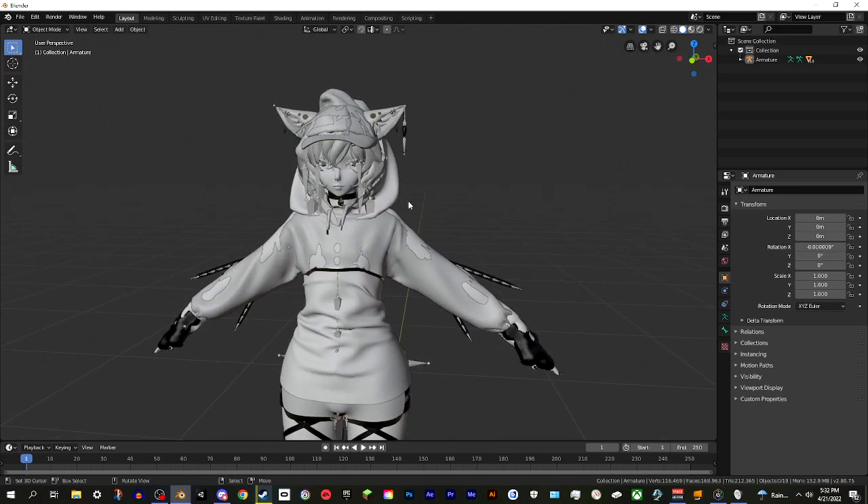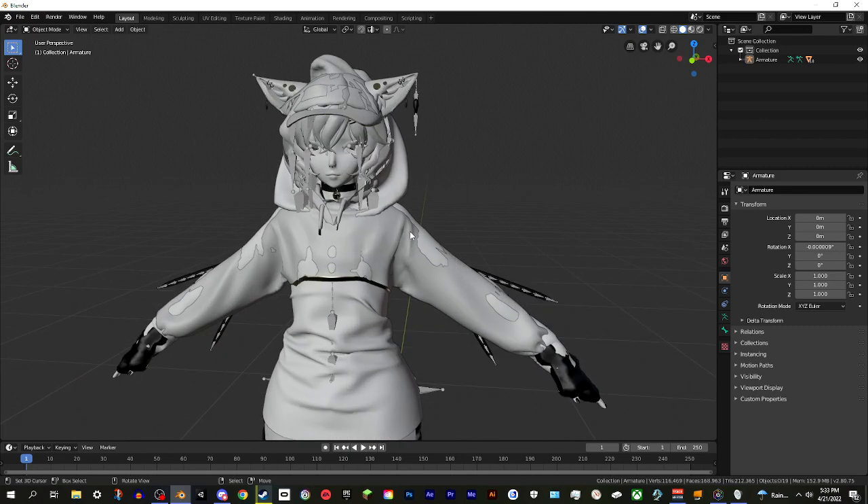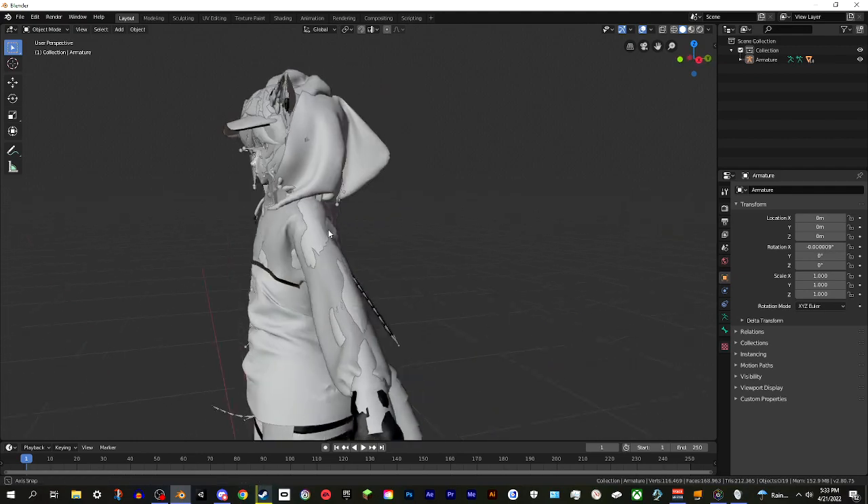Everyone's doing a really good job customizing their Aris - I'm really proud of everybody. However, in terms of creativity, it mostly goes as far as texture edits and maybe adding wings or small accessories. We don't have that many outfit swaps, so today I'm going to show you how to do a very easy outfit swap. It takes no time at all - well, it always takes a little time in Blender, you know how it is.